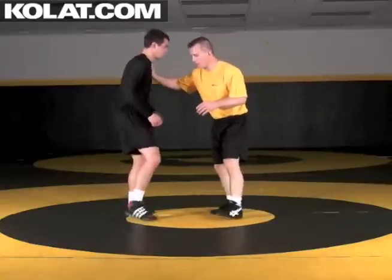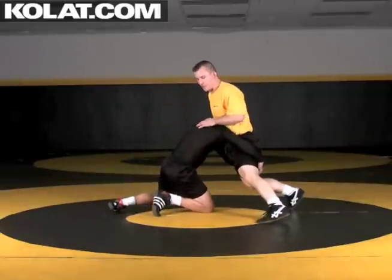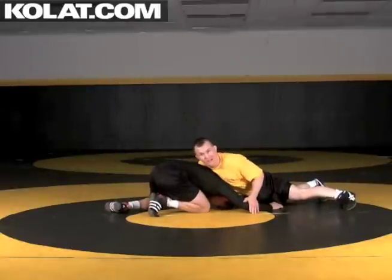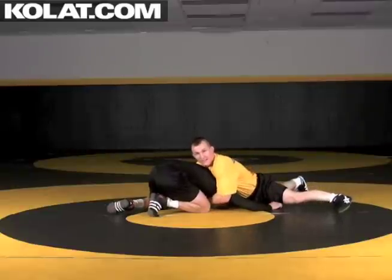Drew takes that double leg shot on me here and I stop him with my hips in this position. Now I'm going to use that chest lock to get my hips back, and what I want to make sure is I clear him out of that double leg position. I can't throw in a chest lock position while he's still on a double, so I go from here and clear him to get back to that chest lock.